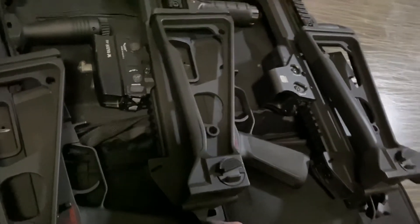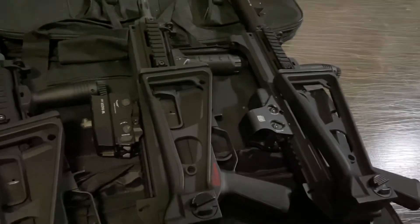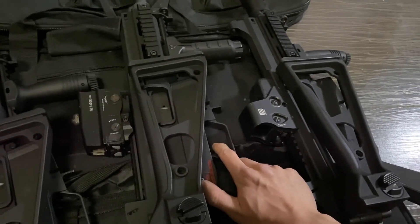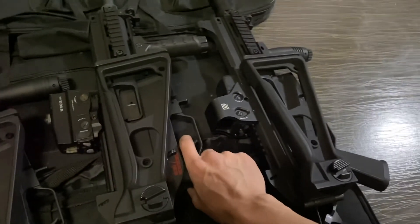This gel blaster is the first UMP45 I got. It's installed with an 18-to-1 ratio gear — very standard — but with the option number one, the high-torque version. The RPM should be like this.